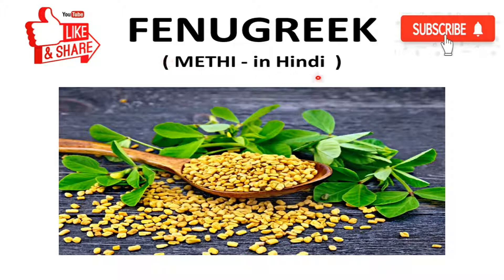Fenugreek is also known as methi in Hindi. You can refer to this image — these are the leaves of fenugreek and these are the seeds of fenugreek.